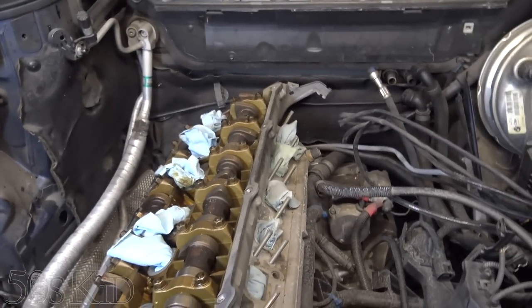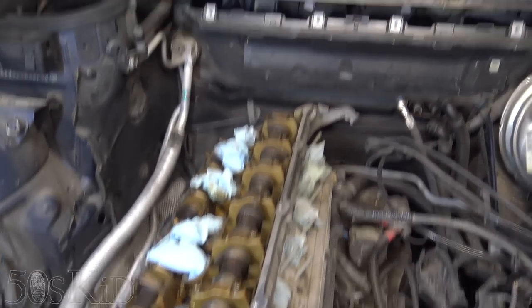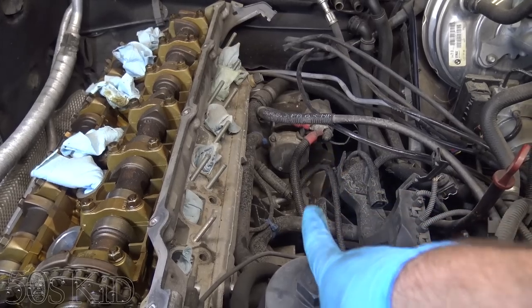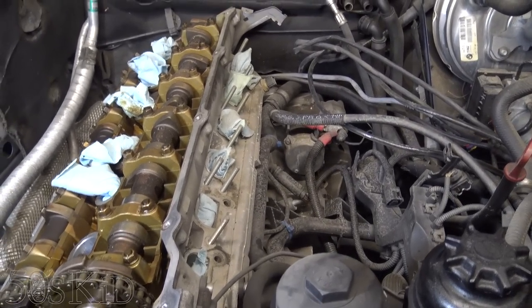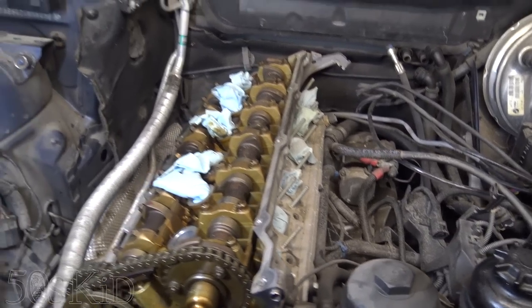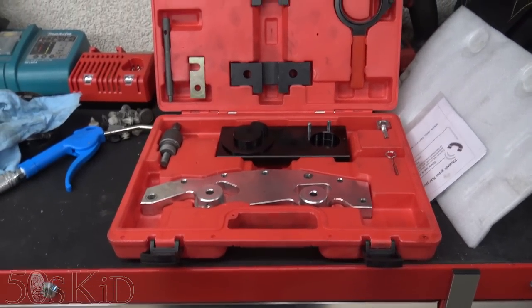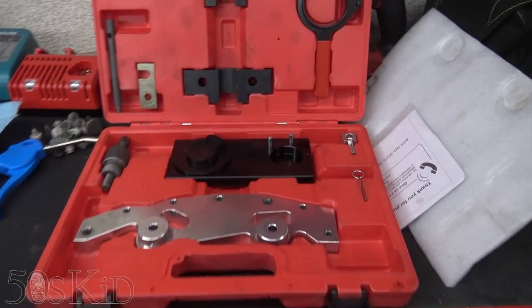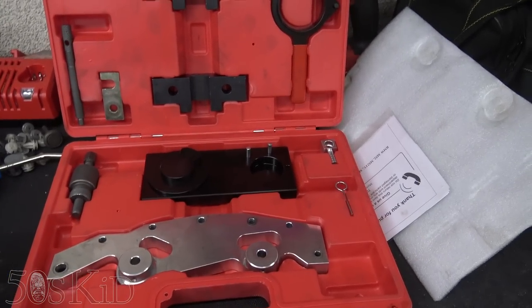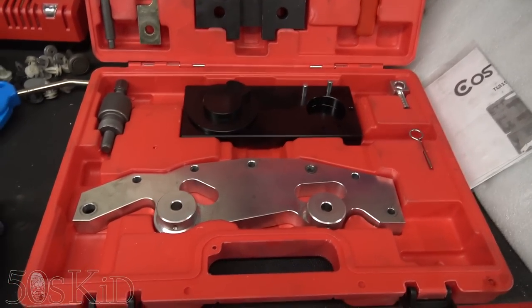What we want to do now is put this thing in top dead center and slip the lock pin into the hole — it slips through the flywheel. That pin actually comes with your timing kit. This is your timing kit for the M54/M52 TU engines — this is the cheap Chinesium kit from either 110 to 150 bucks.